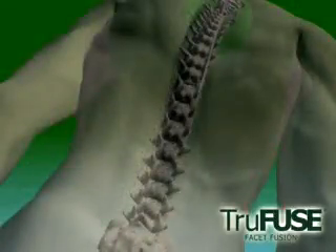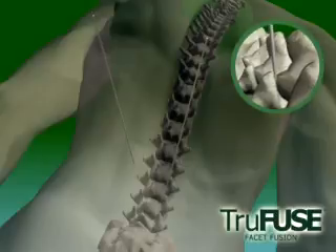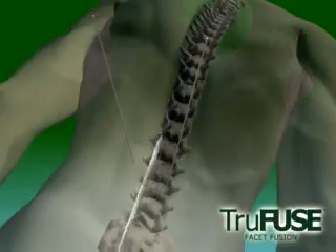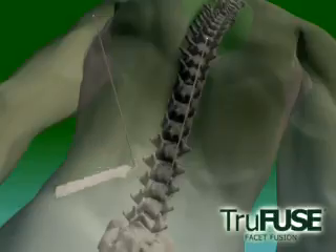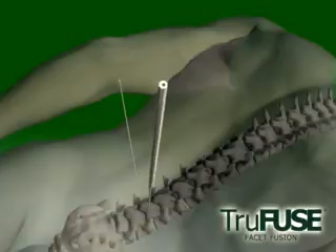A Steinman pin is advanced bilaterally under fluoroscopic guidance into the facet joint, and a small stab wound facilitates insertion of the remaining instruments. The pin serves as a guide to place beveled spatulas into the facet joints bilaterally.